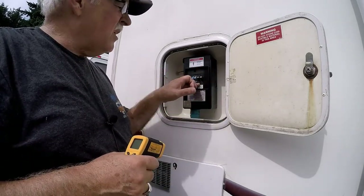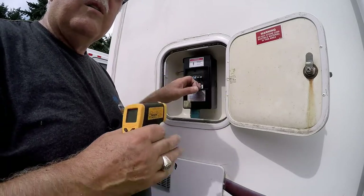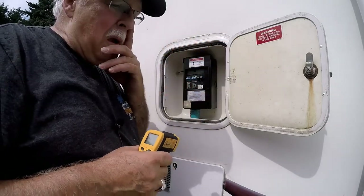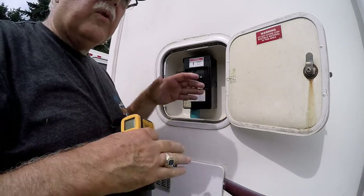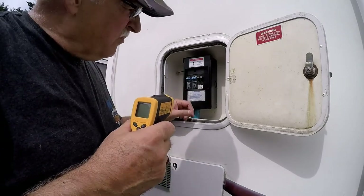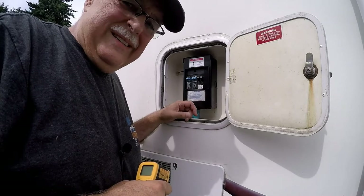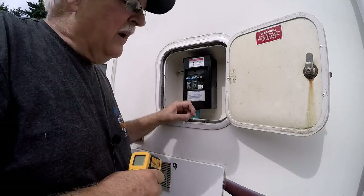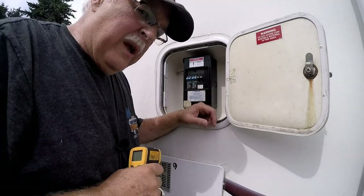So I went to the park's electrical cover and put my meter on the park's 30 amp breaker — which is what we run everything off — and it was reading 180 degrees. I said, what the heck, so I shut it off.